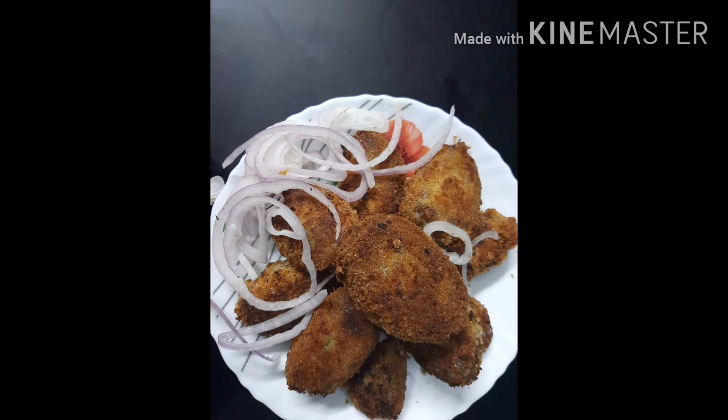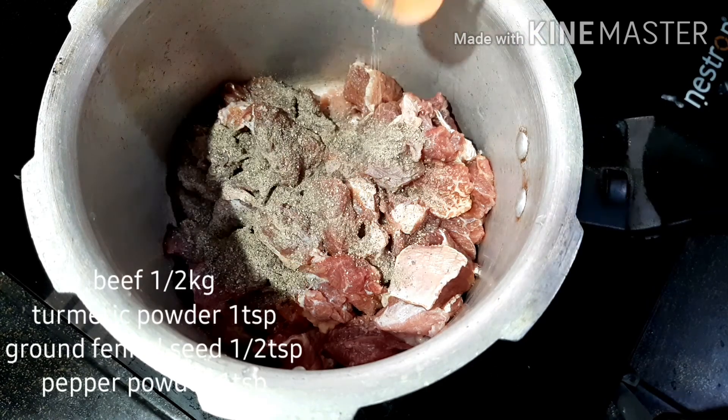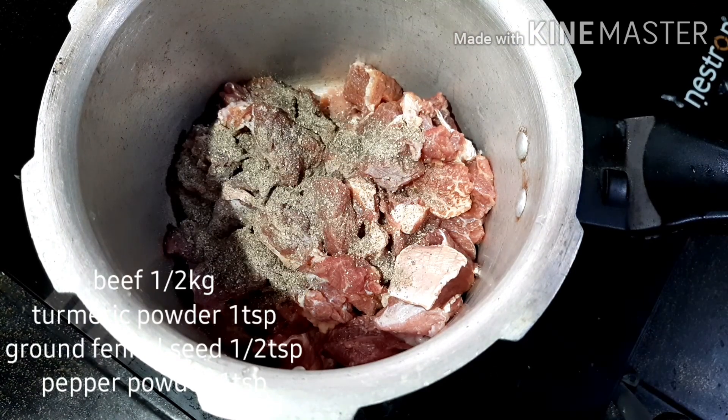I am going to take a look at how I am going to eat. After that, I am going to eat beef. I am going to put a cooker in a cooker.